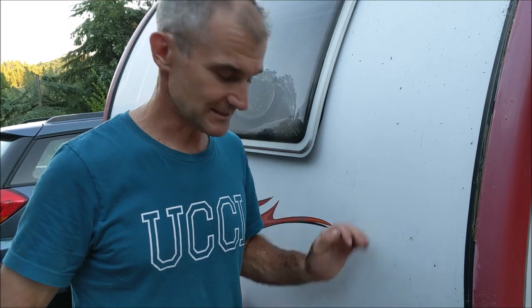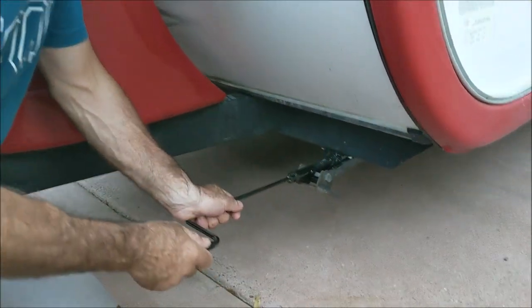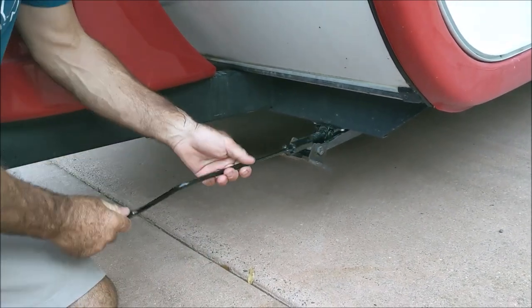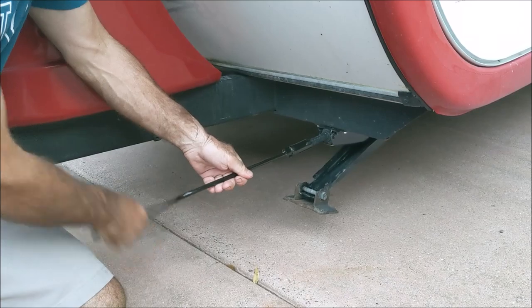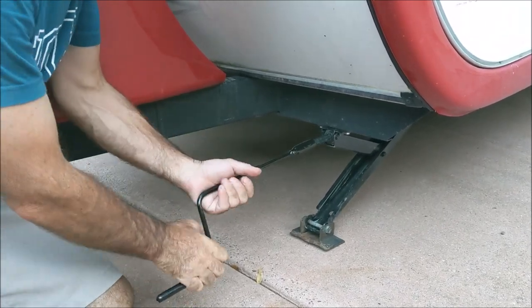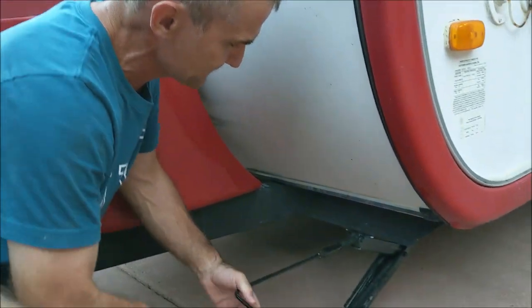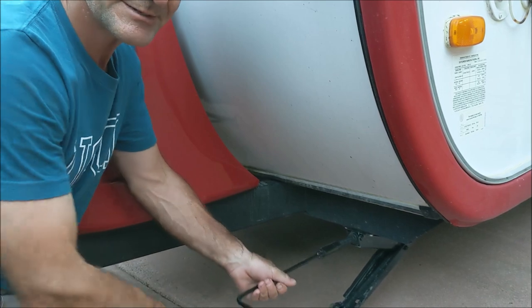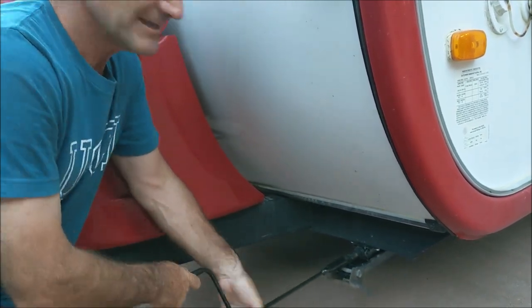I just put new jacks on my camper — a lightweight tent trailer. The way they work, you crank them up and down: crank one way and it slides off, then you support it and crank the other way. It takes a long time, it's kind of awkward, and it doesn't really put that much force on it.